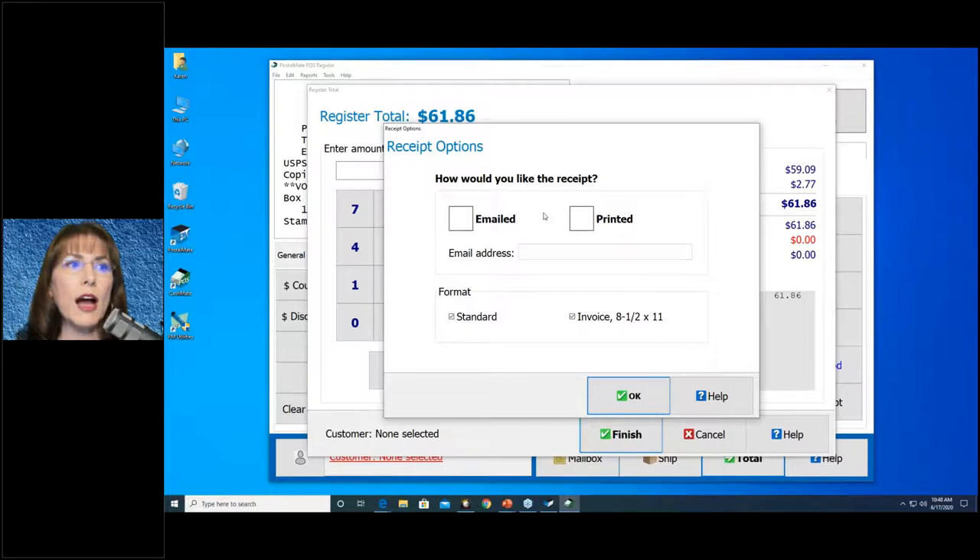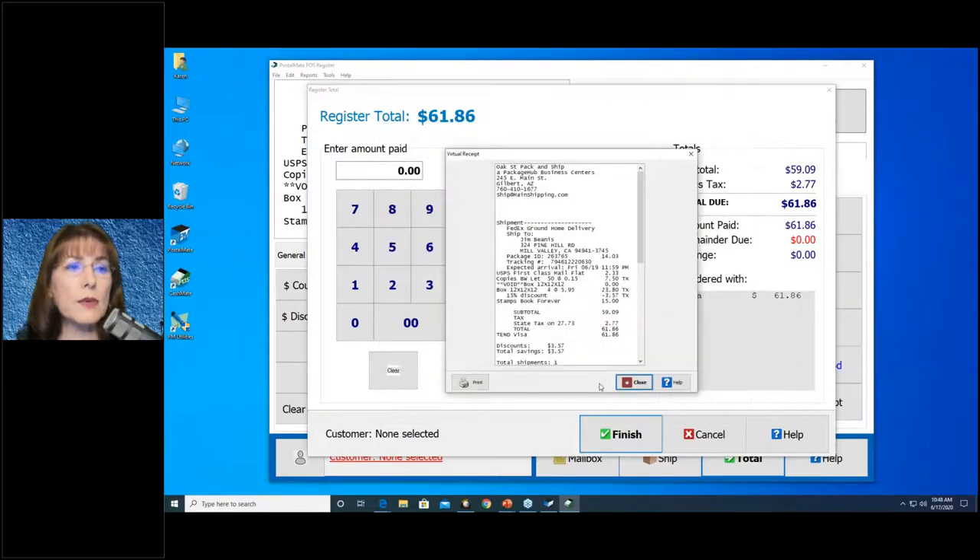This is preset to print on the standard receipt printer because that's the most common in the industry. In the future, we'll probably look at giving more options as the world becomes more digital and email receipts become more common. Your receipt will print and look nicer than mine — your name and address will be centered at the top, and if your receipt printer supports it, you can have your logo on the receipt. The full paid invoice also supports your logo in the upper right corner. Contact our support team if you have questions about adding that.